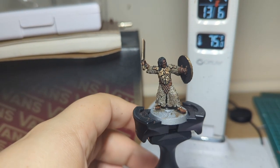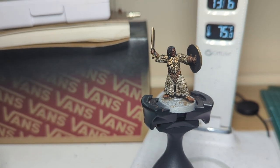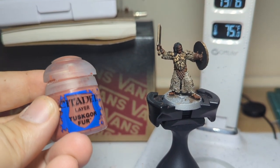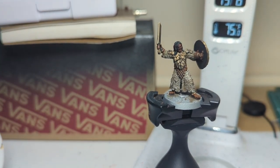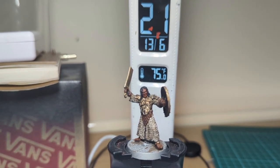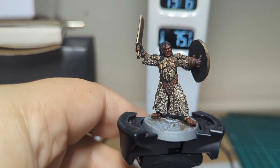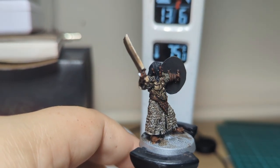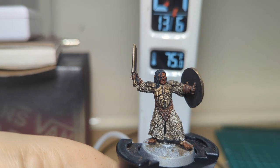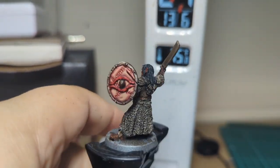I'm going to jump onto his face — that's going to be super simple as well. It's just Doombull Brown straight onto his face, keeping it one simple highlight. I might move into a 50/50 mix of Tuskgor Fur and Doombull, depending on how I'm feeling. I was feeling a little bit frisky, so I did go for that 50/50 mix just to get that final highlight. It just needed a little bit of extra something — he's got kind of a Superman look with his single strand of hair. Touched on the ears on both sides too — don't want to forget those bits.